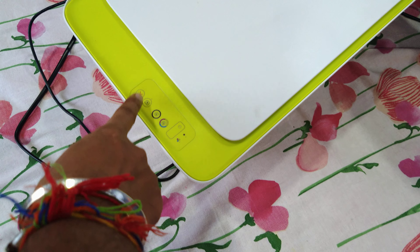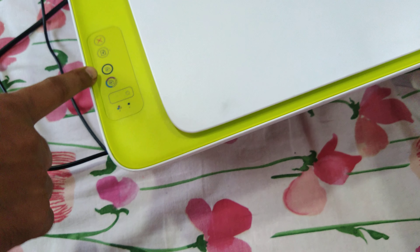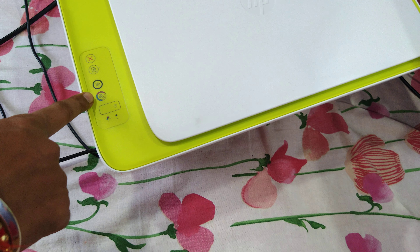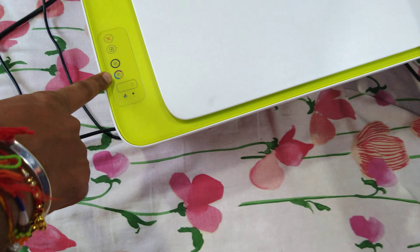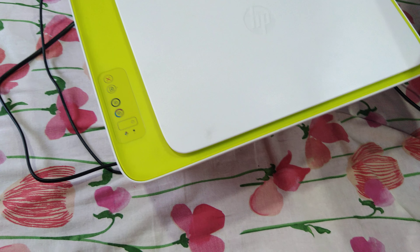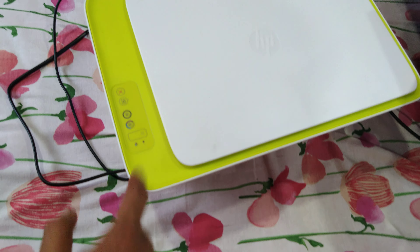The printer which I ordered is the HP DeskJet Ink Advantage 2138. It has print, scan, and copy functionality. We will have a detailed look — first we will look at the box. You can see the MRP is 6187 and the model number is 2138.